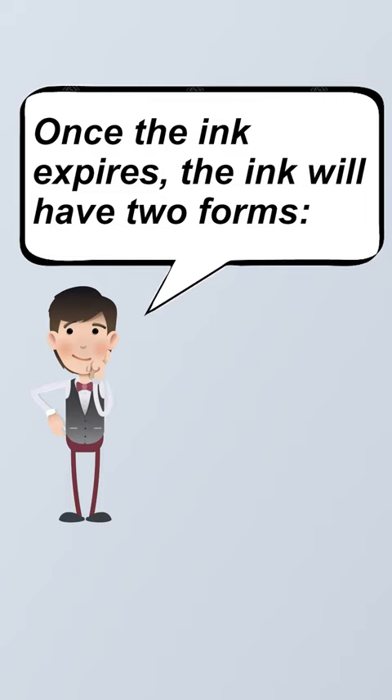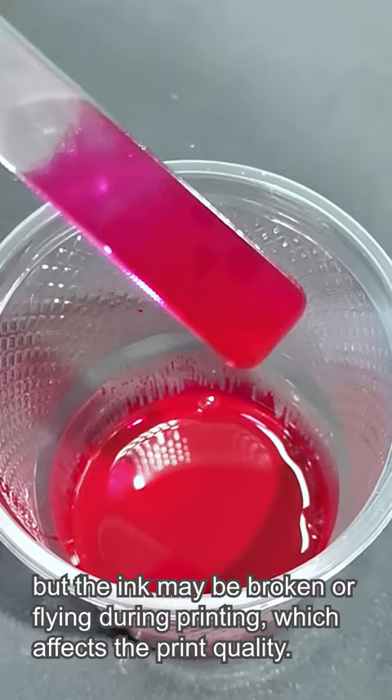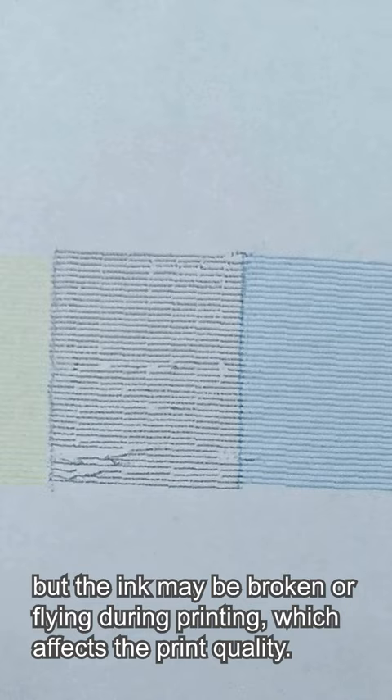Once the ink expires, it will have two forms. First, the ink is as smooth as water. Using this kind of expired ink may not clog the pre-cut in a short time, but the ink may be broken or fried during printing, which affects the print quality.